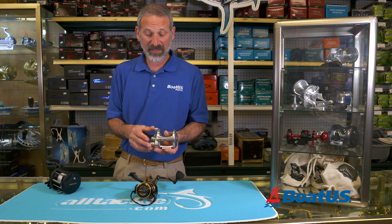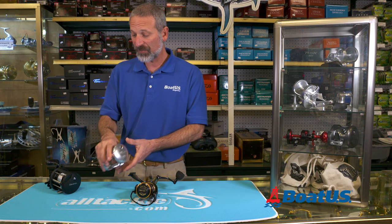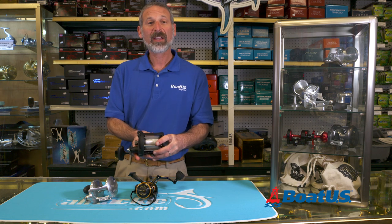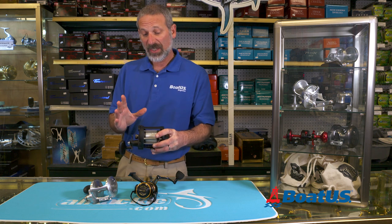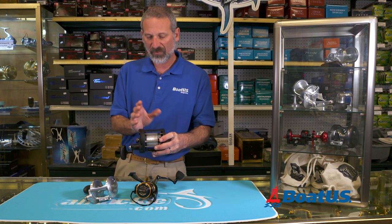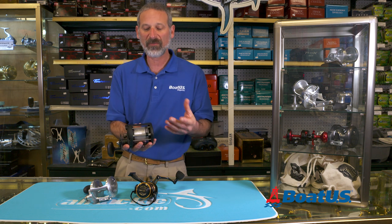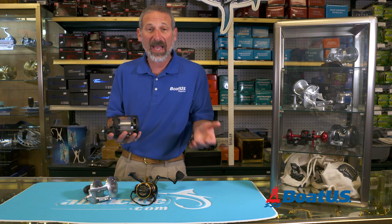When you're ready to let line out with a reel like this, or perhaps cast it, you simply move the lever drag back — in this case, the reel goes into free spool. On a reel like this one, you would simply click it back, and now that spins freely. Now, this is both a blessing and a curse. Normally, you wouldn't cast a level winder like this — this is more of a trolling style reel — but in a smaller version, when you cast it, you need to use your thumb to put pressure on the spool to prevent it from spinning faster than the line can go out. That causes a tangle. We call that a backlash.